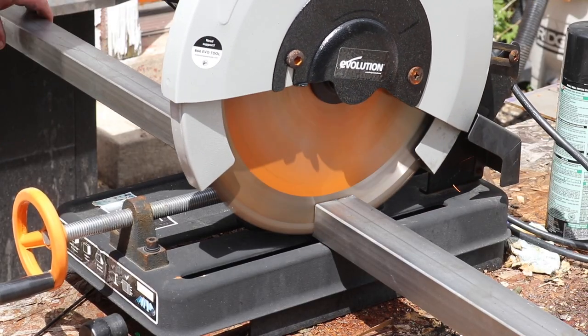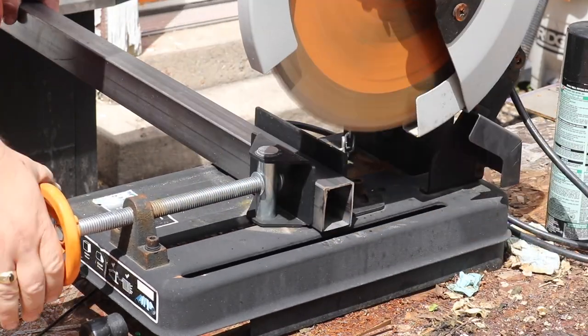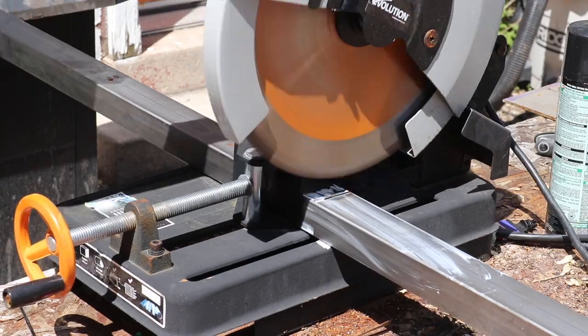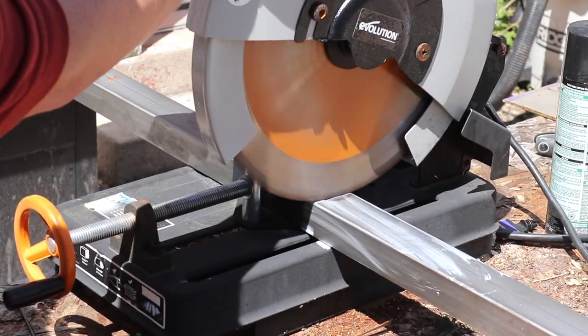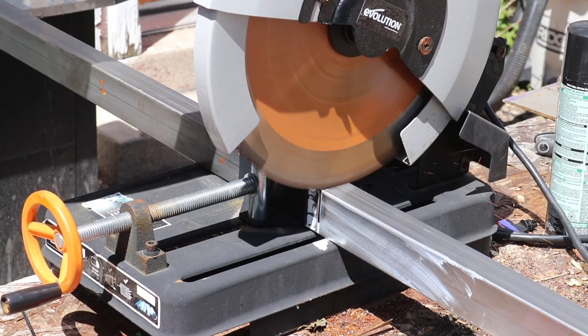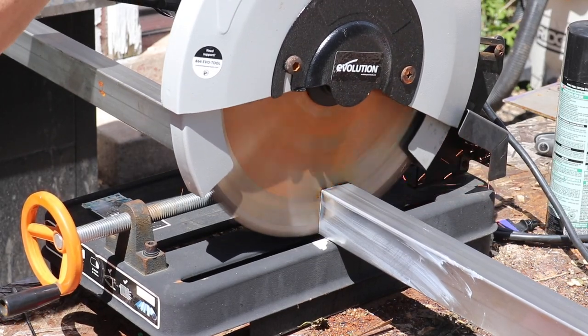I started by cutting some one and a half by two inch rectangular tubing to 40 inches long. I needed two of those. My chop saw is getting a little dull — I need to replace that blade — but I didn't have time, so I made do.